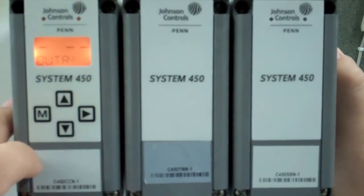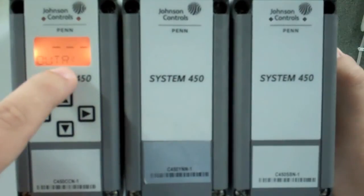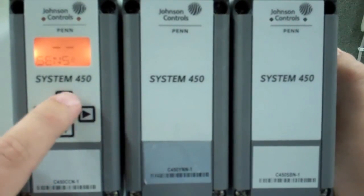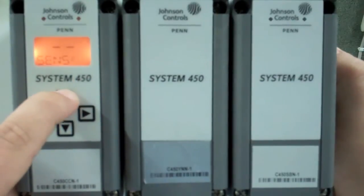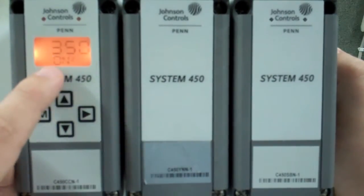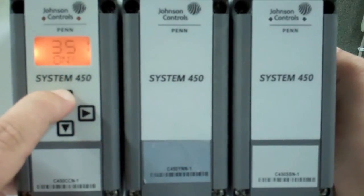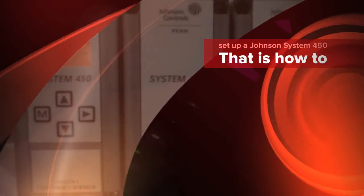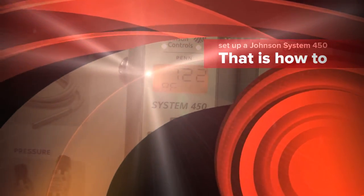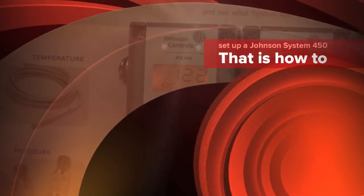Hit the menu key one more time to reach output relay number two. Press your right key — it's time to select the sensor again. Select sensor number two with your right key. We're going to change the on set point to 375 PSI. To back out of the system, you press two keys and now we are set up.